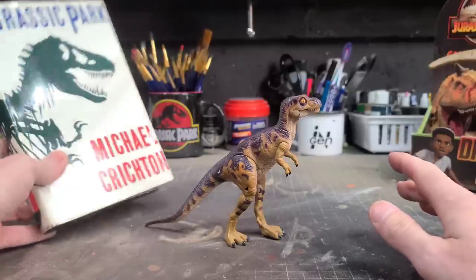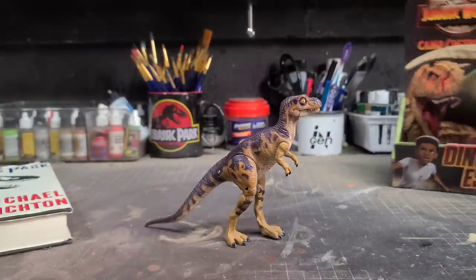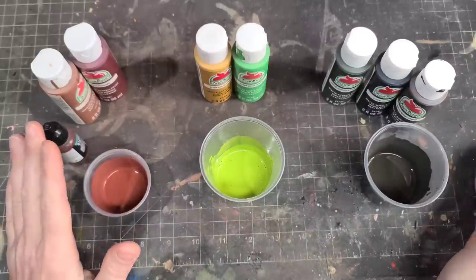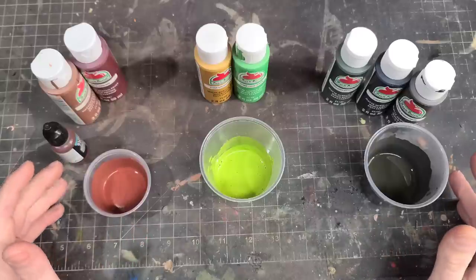In this case, I'm actually going to be painting the Juvenile figure as well as one of the Mattel T-Rexes to go along with it. To help you guys out even further, I've already sat down and mixed paints together to give you guys a head start on the colors you'll need for this deco.